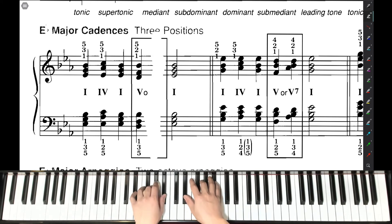Back to the I chord: E-flat, G, and B-flat. For the V chord, left hand: fifth finger on D, third finger on F, thumb on B-flat. Right hand: thumb on D, second finger on F, fifth finger on B-flat for the V chord. And back to the I chord: E-flat, G, B-flat.